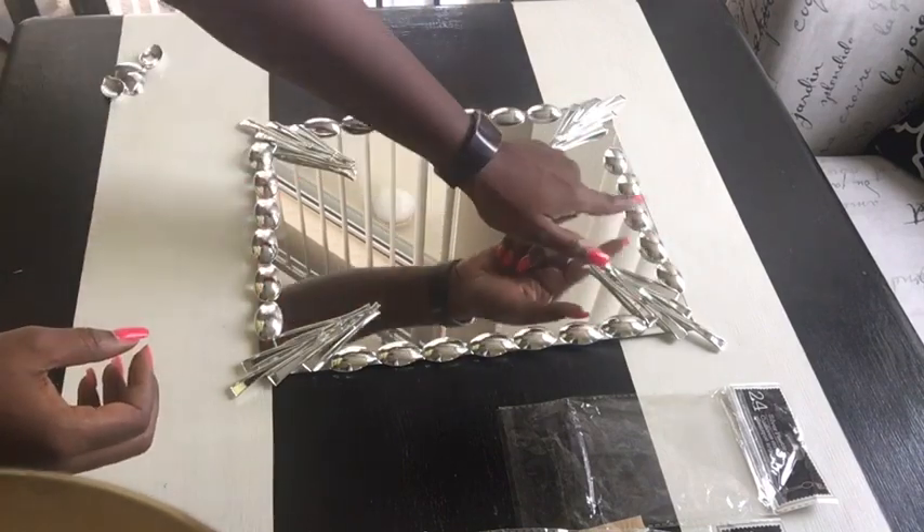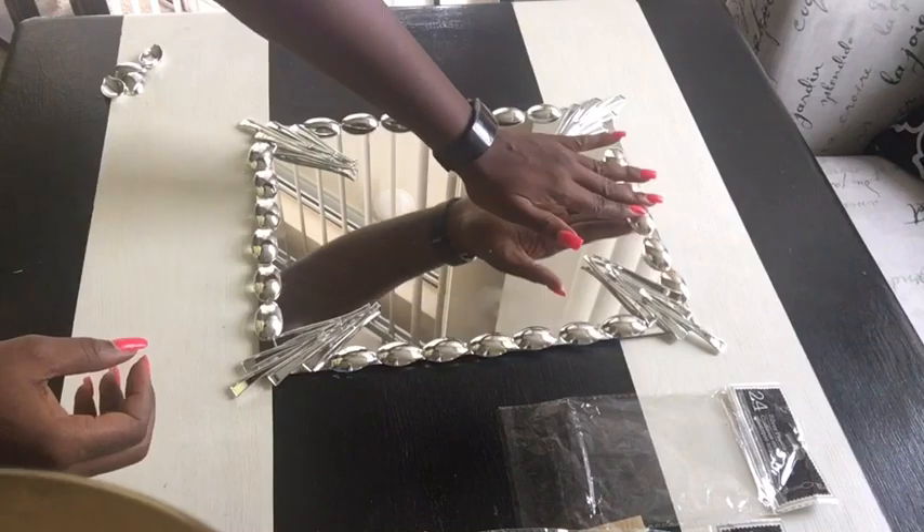I'm done with the arrangements and I'm satisfied. I'm just gonna go ahead and glue them down with a hot glue gun.